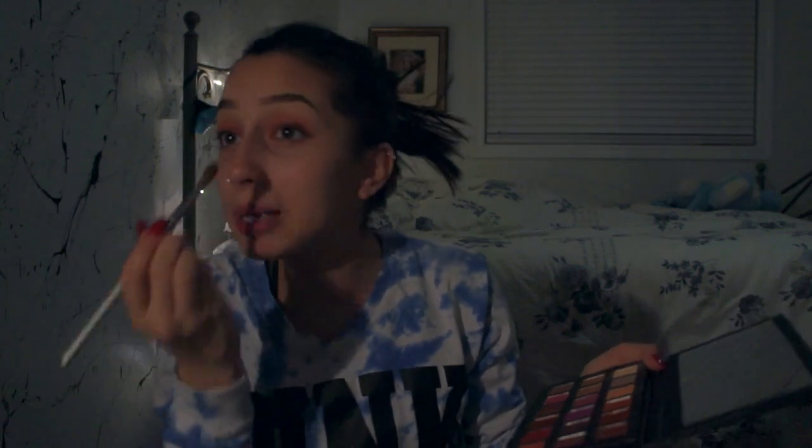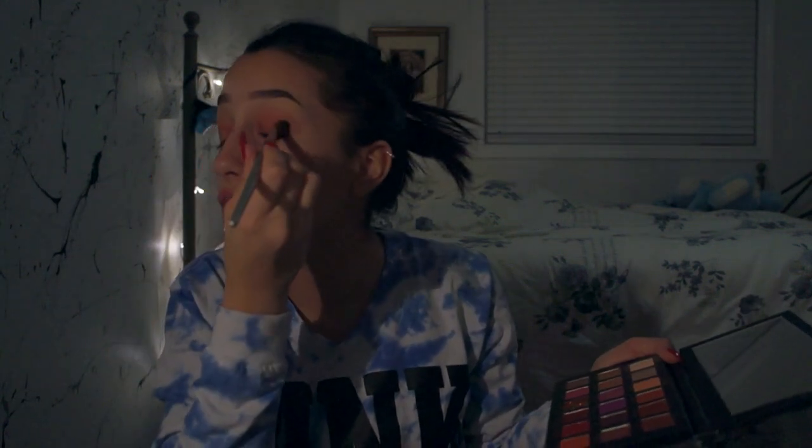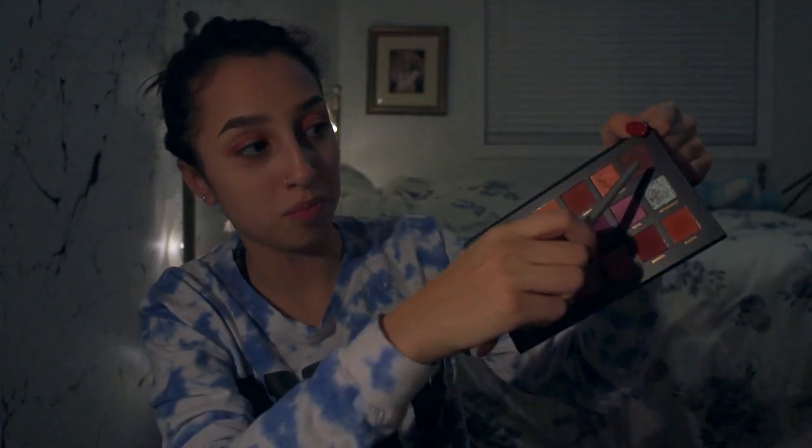We're just gonna dab it some more to make the color more poppin. Then take this shade right here — it's like a dark brown, kind of reddish shade — and we're just gonna dab this into the outer corner of the eye and blend it a little bit.